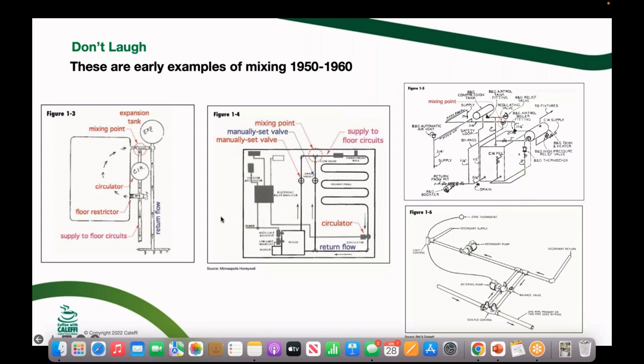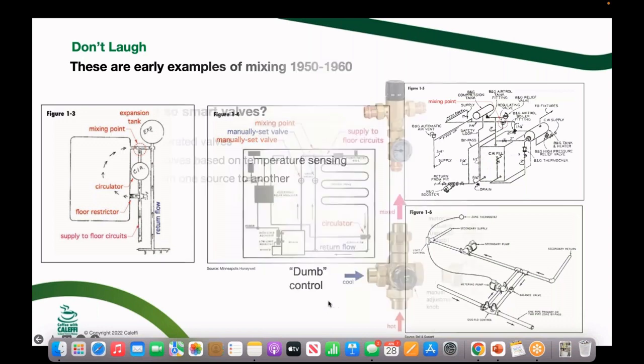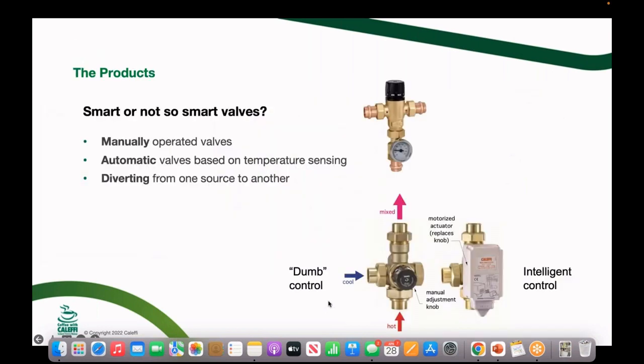It was a simplistic way of doing it. It didn't offer return protection for the boiler, and it didn't adjust as the load of the building changed — but that's what we had. Then on the far right you can see some early Bell & Gossett products. That's where we started getting into injection mixing, where we could use a pump to pulse some high-temperature water into a lower-temperature loop. Gil Carlson was talking about this even back in the 60s.